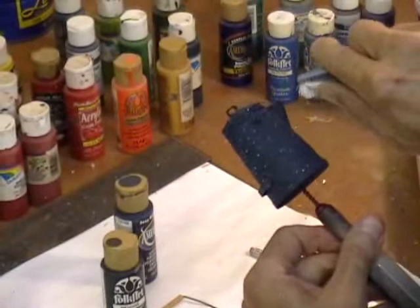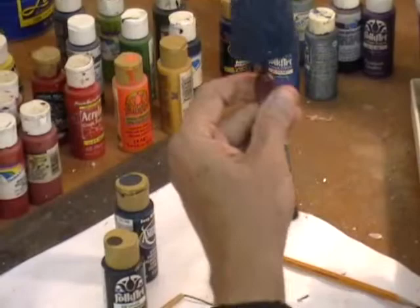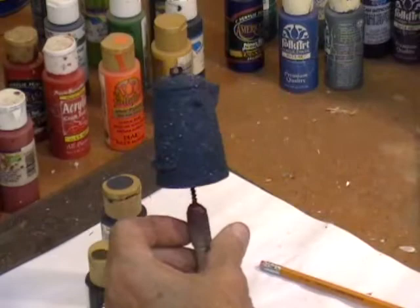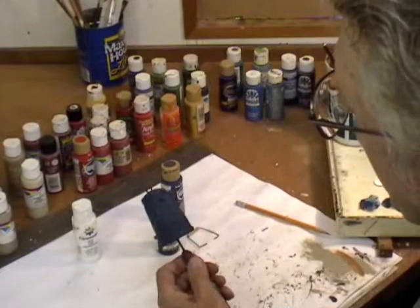A little bit more right there on the spigot. Looks like a starry night, doesn't it? I've got more up front here than I do in back, so I want to get that even. Now I'm going to put it all over here. So now we've got to let that dry.